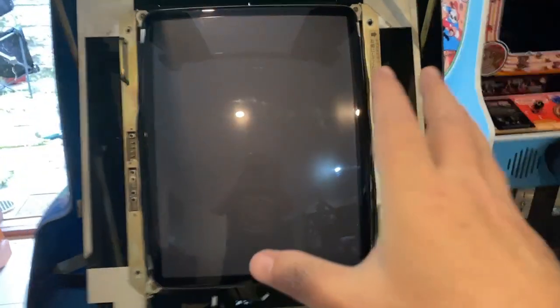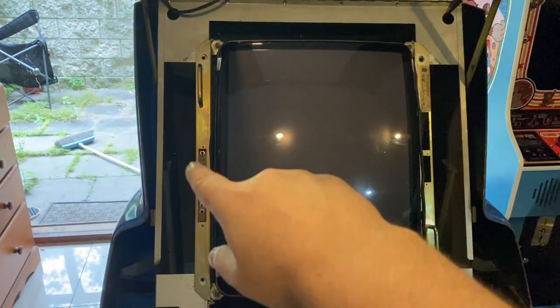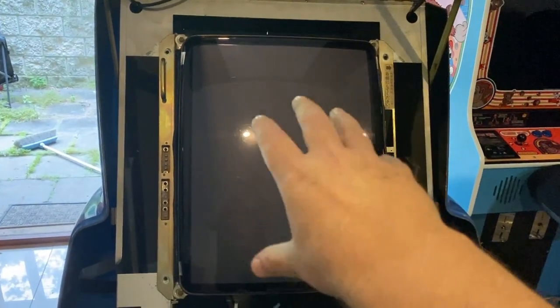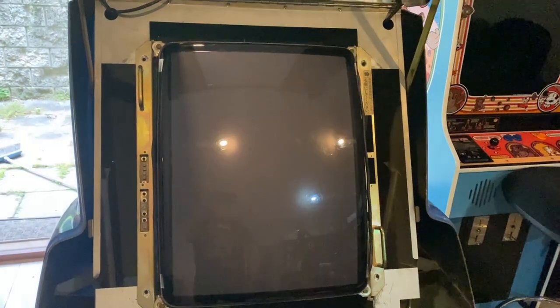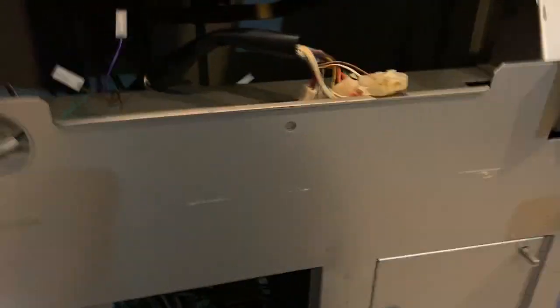You'll notice the monitor isn't falling out despite being a damn heavy monitor — that's because there is support for it. You can actually take this monitor out and rotate it: the controls go down to the bottom for landscape orientation, or you can have it vertical for tate or vertical games. When you disconnect it, there are only a couple of cables coming down from the monitor — they'll be pretty obvious, the RGB etc., because they're the only ones that come from the monitor.